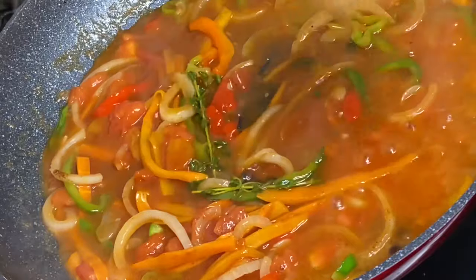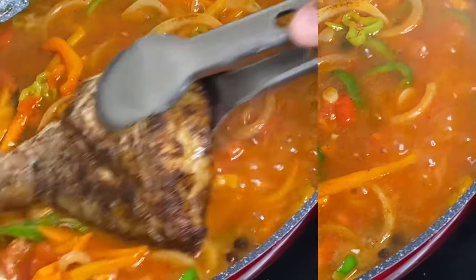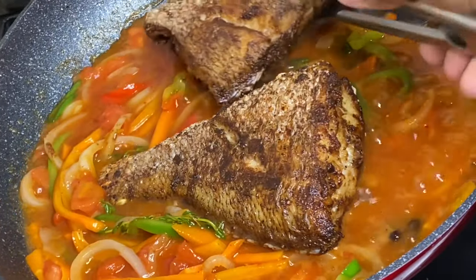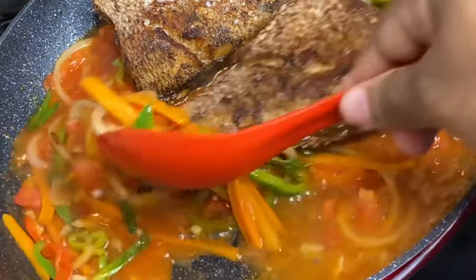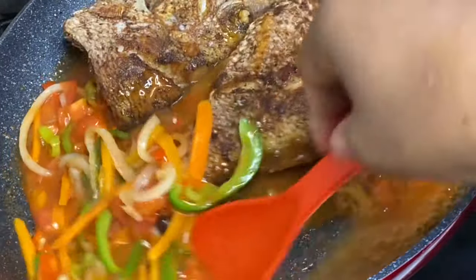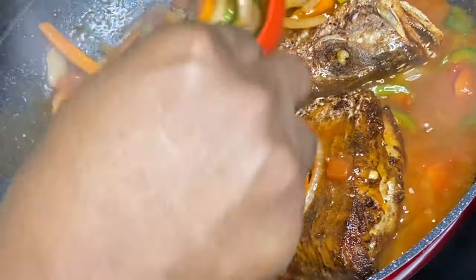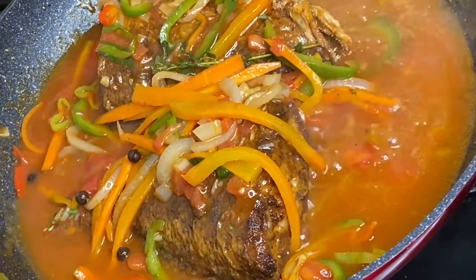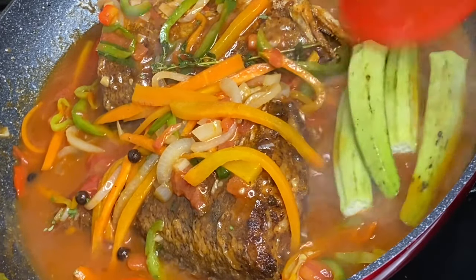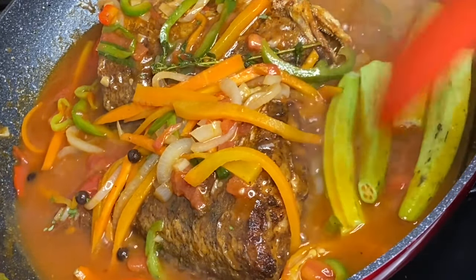Now that the sauce is nicely flavored, in with the fish — make sure the fish is saturated with sauce. Because the fish is already cooked, you just want to cover it and allow it to simmer for about five minutes. I'm also going to add a bit of okra, which is my preference, so this can definitely be excluded.